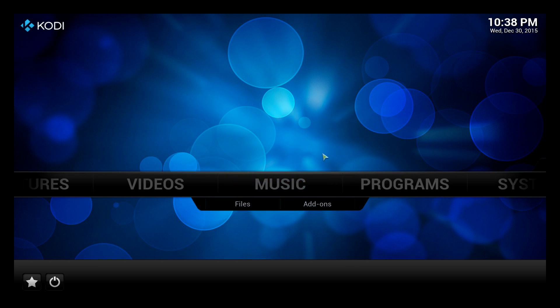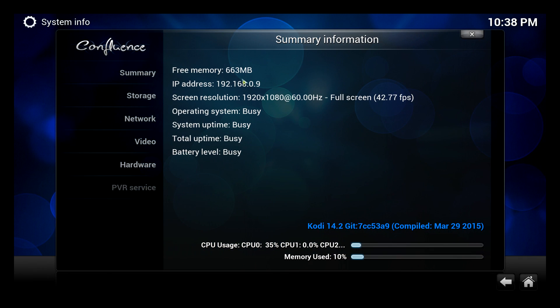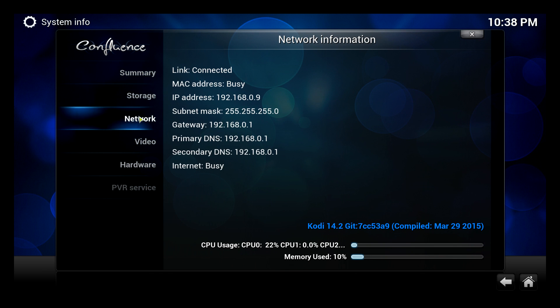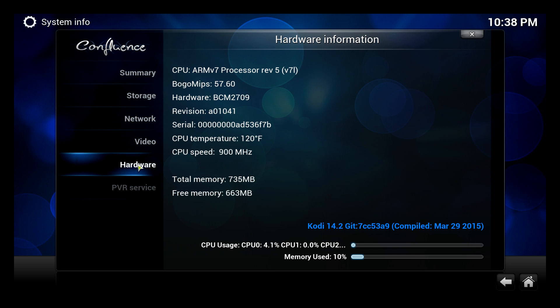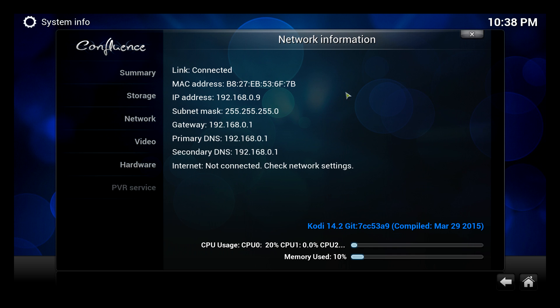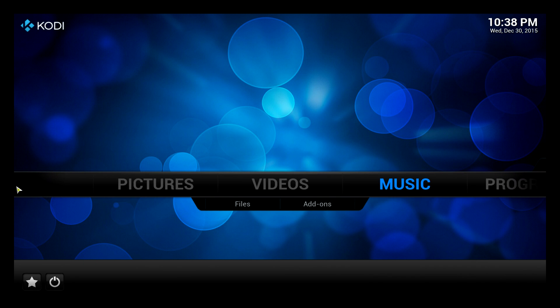If you scroll to the right to system info, it gives a quick breakdown of what you've got — free memory, IP address, screen resolution, storage details, network details which is quite useful if you need to hook up remotely with the RetroPie, video details, et cetera. You don't need any of that. All you might want to do on Kodi is run a couple of videos. Under videos — same with pictures and music — you've got an option to look at files or have a look at some add-ons.